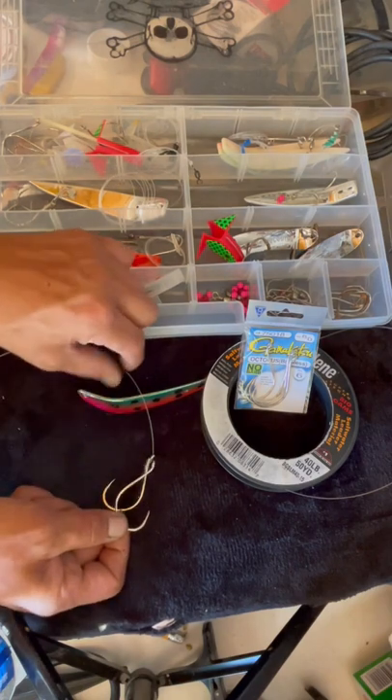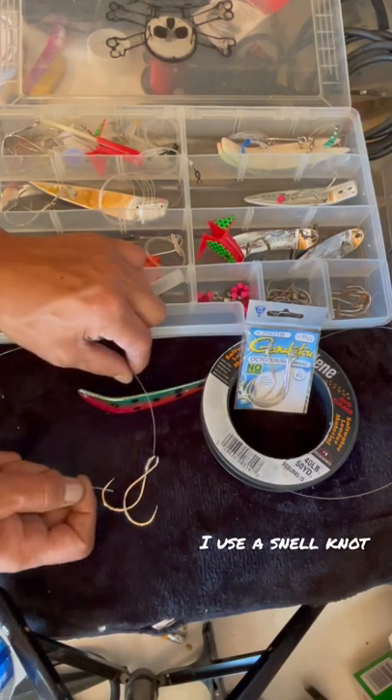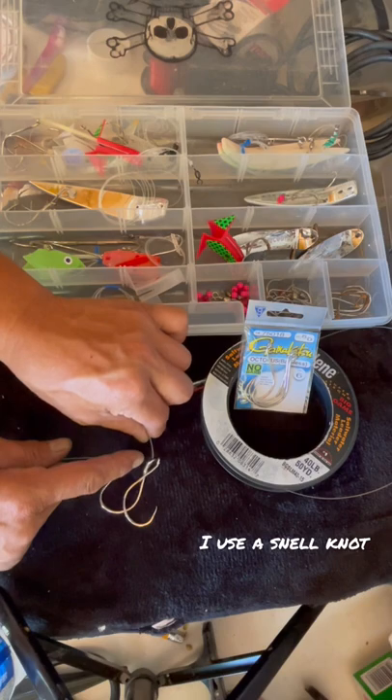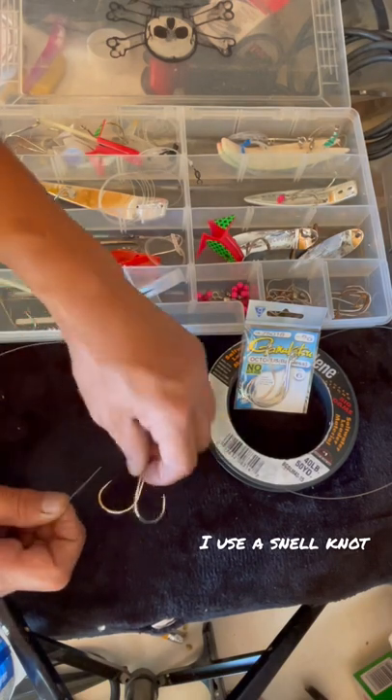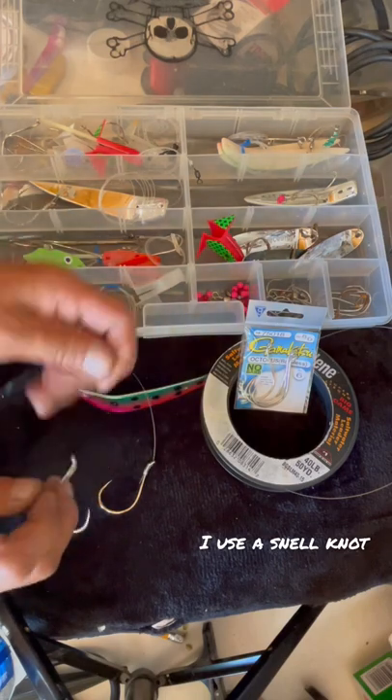Here's the key — you want the hooks to go in opposite directions. Go in the opposite side of the hole for the second hook, and come down this way.